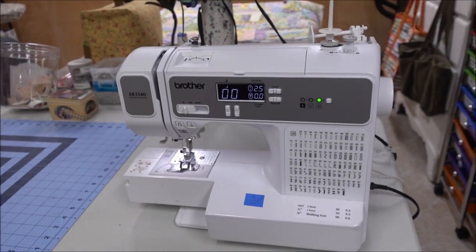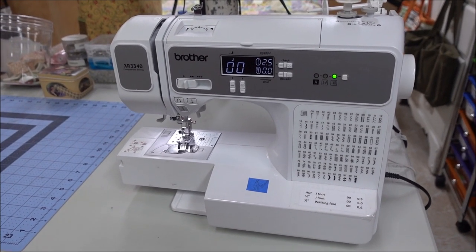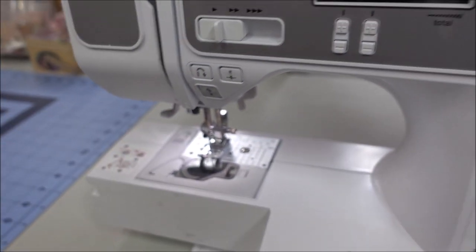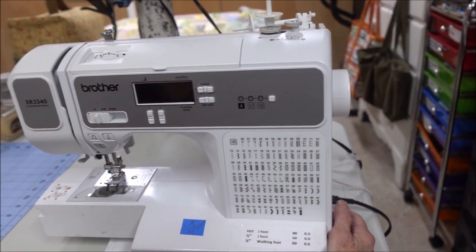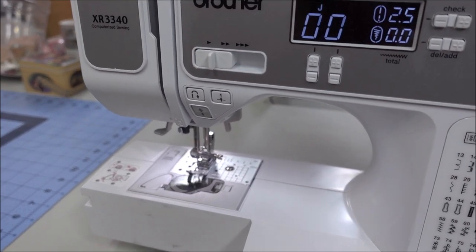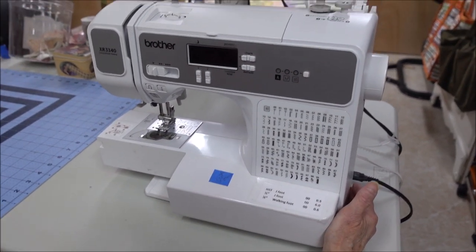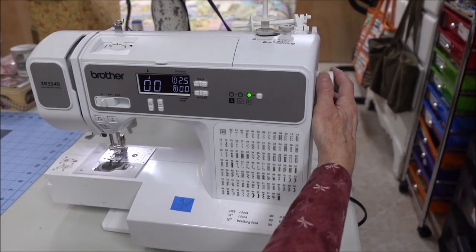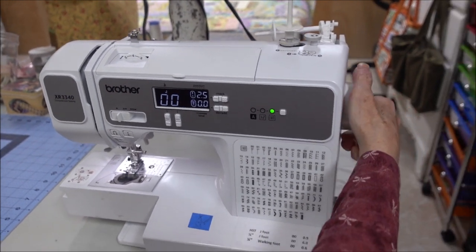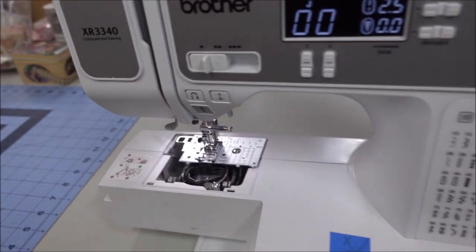This is a Brother sewing machine XR3340 that's exhibiting a problem - an E6 error. You can only clear that by turning it off. Notice the mechanism feels stiff and cannot turn. It's been cleaned, there's no lint.